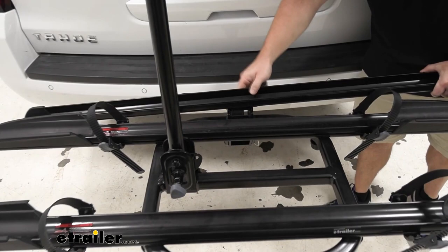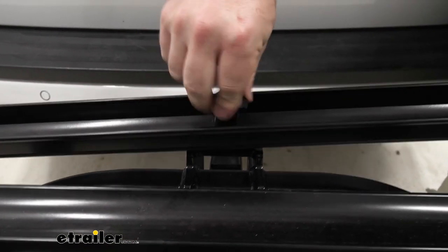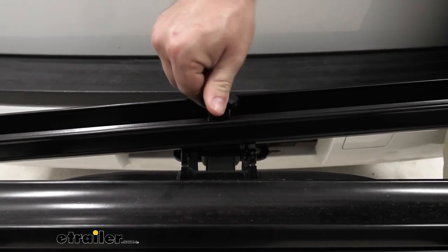The ramp also attaches to the rack itself so it's always with you. It's handy — you don't have to take up trunk space or set it in your garage and remember to take it with you when you go.